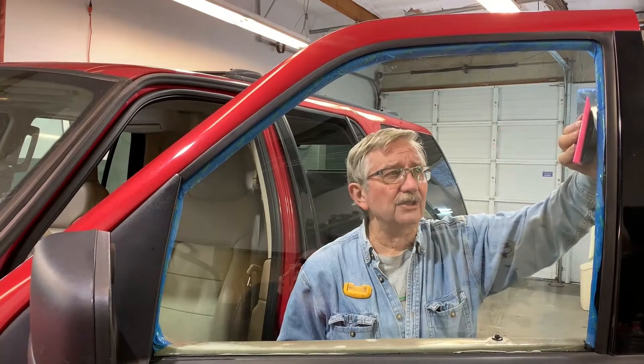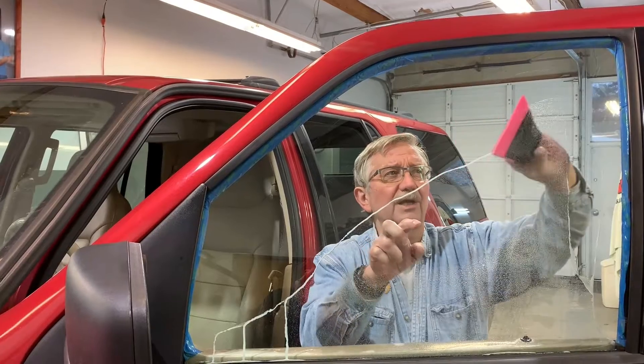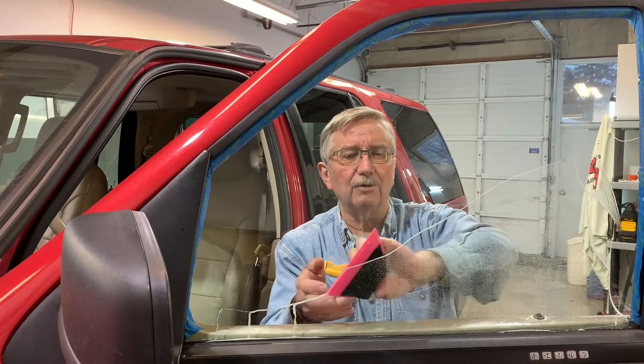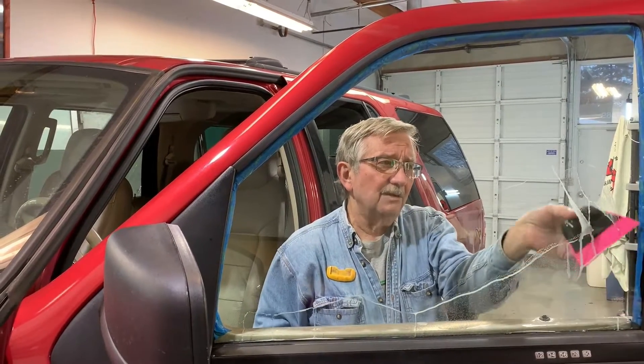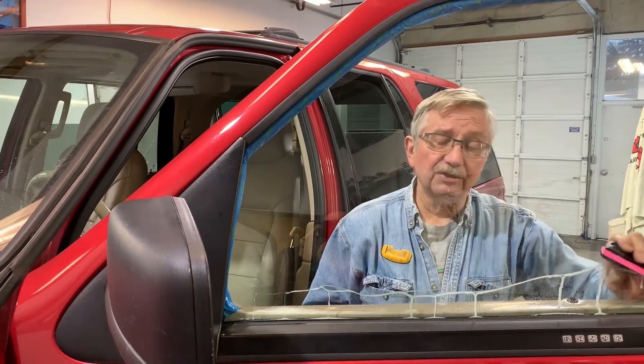Always start at your edges. With a little bit of practice you can keep all your water and glass cleaner coming out at the bottom. Always angle your squeegee — if you come in like this you leave a trail of solution, and we don't want that because that trail could have debris in it.